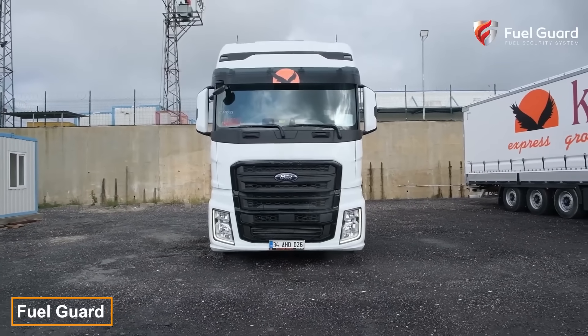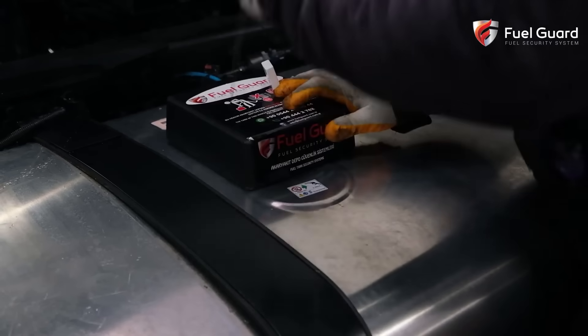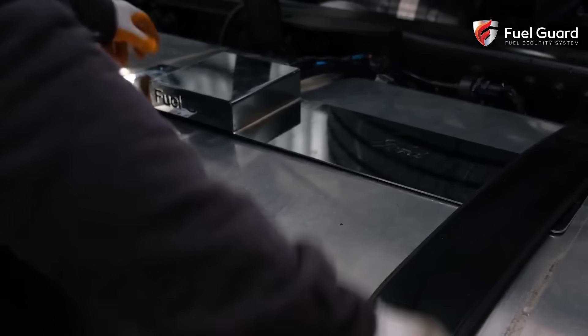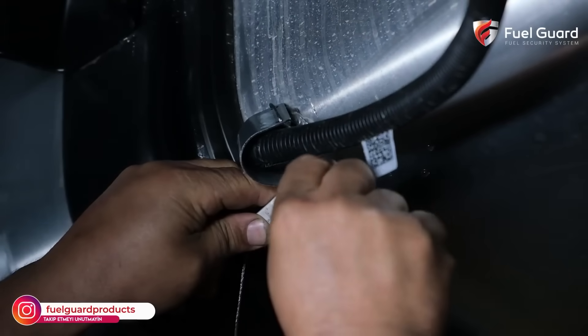When the driver steps away to fill out waybills, leaving the truck unattended, it's prime time for fuel thieves. But now, disappointment awaits them with this foolproof defense system. Thousands of tractors from Scania, Ford, Volvo and other manufacturers have it installed already, proving 100% effective against thieves.